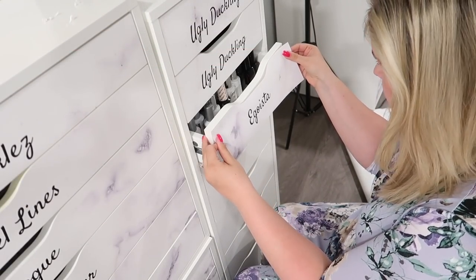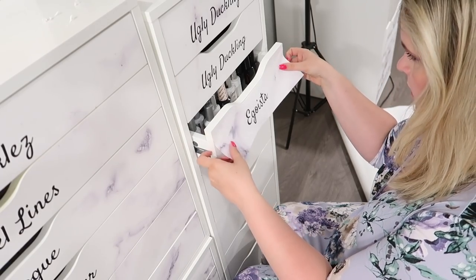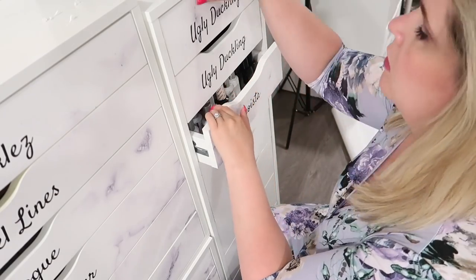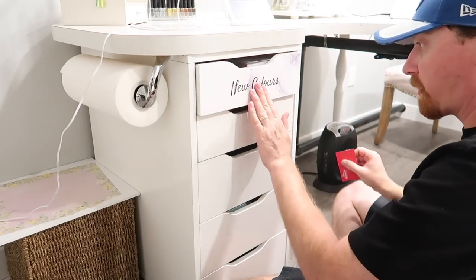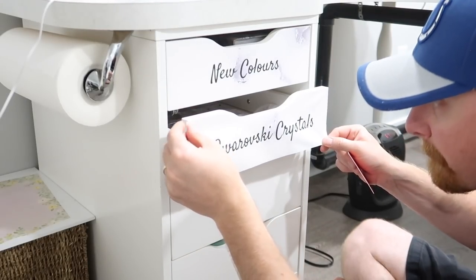On the nine-drawer units, this is where I found there was a tiny, tiny little bit of overhang on the right-hand side when I was applying this, but not as much as on the six-drawer units. And again, I could just easily cut it off, but in all honesty I didn't have to do this on all of them — it was just a few. You can see that when my husband's working on the desk drawer here, there's not much of an overhang at all.